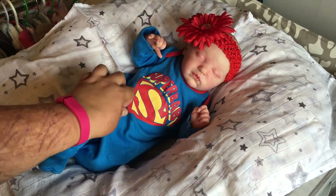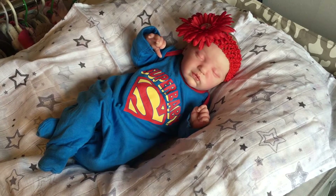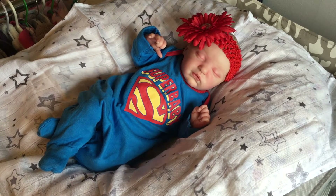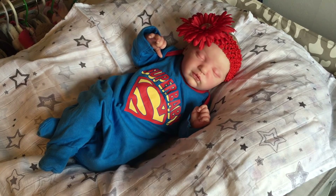Here she is in her super baby outfit! So thank you guys so much for watching this video. I really hope you enjoyed it and if you have any questions leave them down below and I'll make sure to try to reply back to you. Otherwise I'll talk to you in my next video. And don't forget my website — I'll have that link down below. Thanks for watching guys, bye bye!